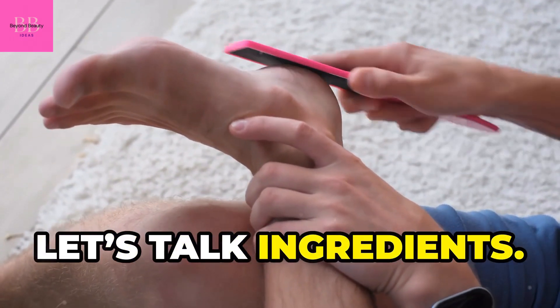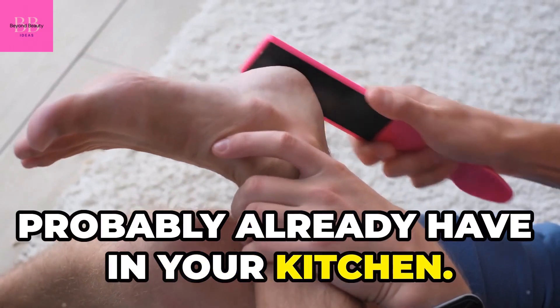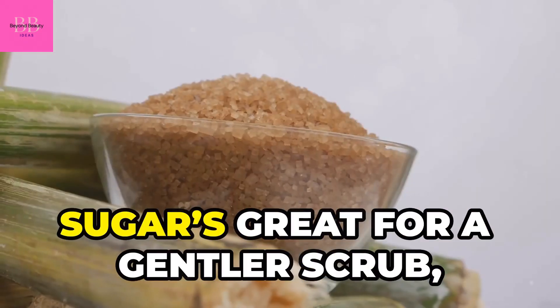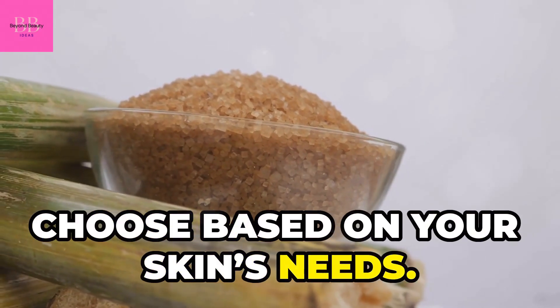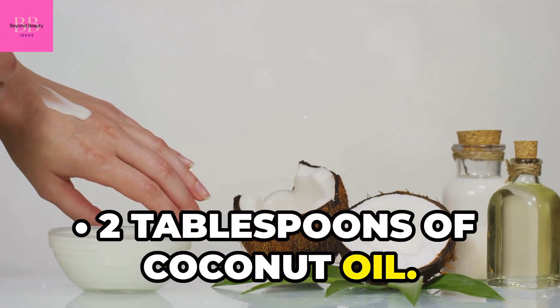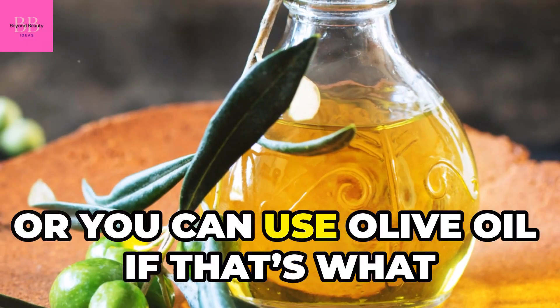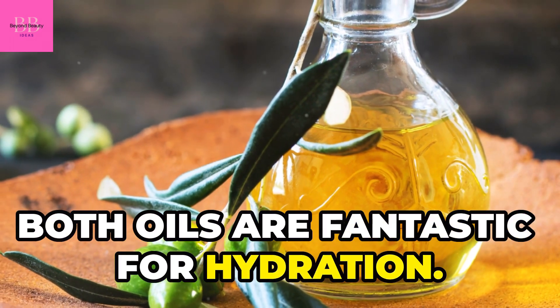Let's talk ingredients. You'll need a few simple items that you probably already have in your kitchen. One half cup of granulated sugar or salt — sugar's great for a gentler scrub, while salt gives more exfoliation, so choose based on your skin's needs. Two tablespoons of coconut oil, which will help to moisturize and nourish your skin, or you can use olive oil if that's what you have on hand. Both oils are fantastic for hydration.